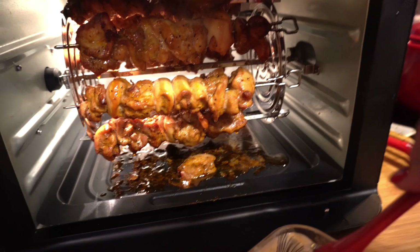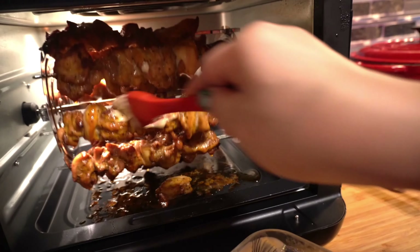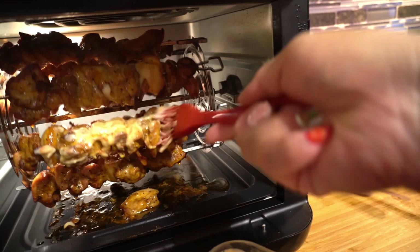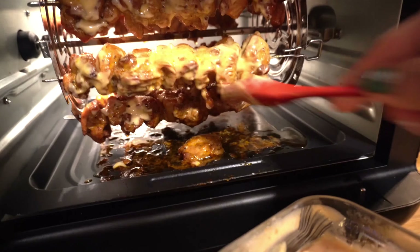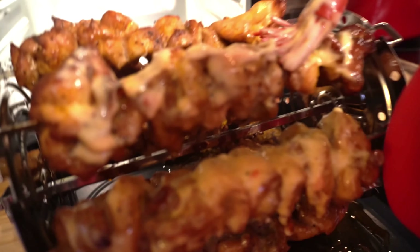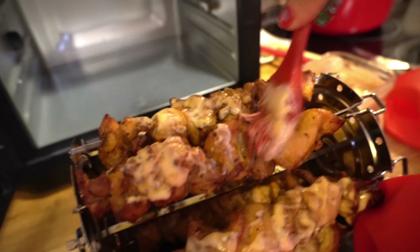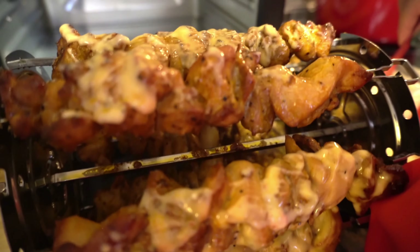This is already done from the first cook. Now you just need to put the basting sauce. The thing is, once it's finished rotating it stops, so you have to coat it by yourself. That's why I told you guys to wait for the chicken to cook first before putting the basting, or else it can get burned. I have to coat the other side too, so I take out the rotating basket with silicone gloves and coat everything.